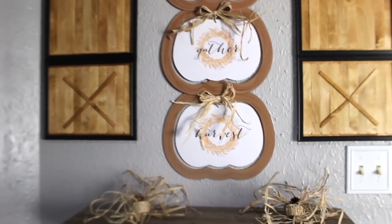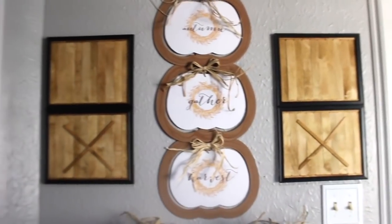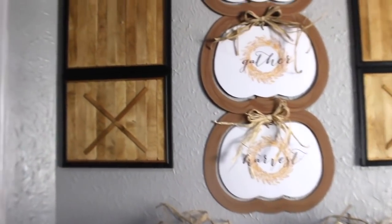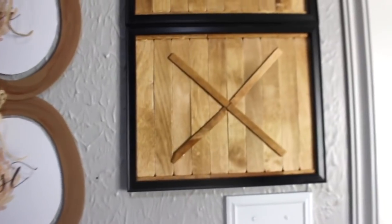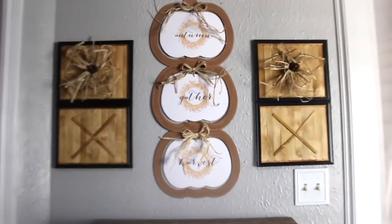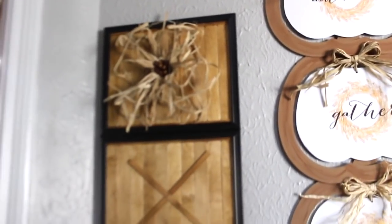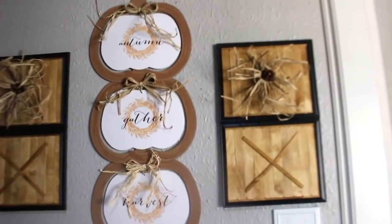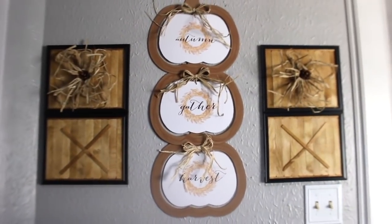I'm just showing you how they look without the little raffia wreath. I put both of the barn doors right next to each side of the little pumpkin centerpiece that we made. Here is the final look — I am obsessed. I love those little wreaths, they're so adorable. I hope you guys can give these DIYs a try. If you do, let me know in the comments below. If you have any questions, don't forget to give this video a big thumbs up, subscribe if you are new, and I will see you guys in the next video.